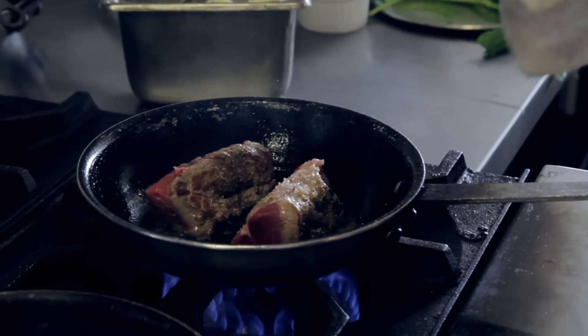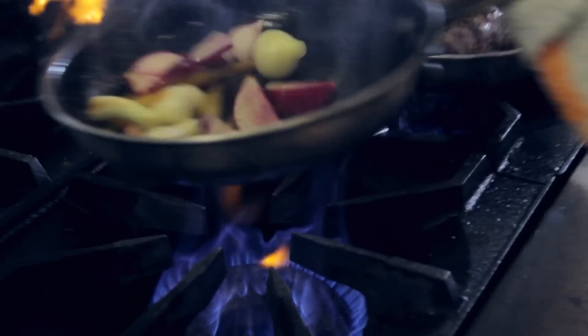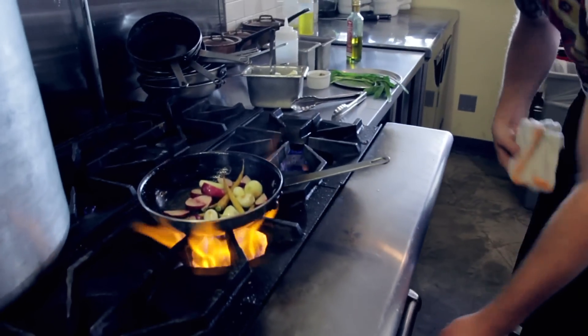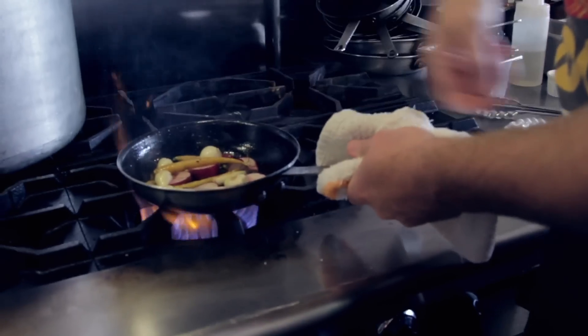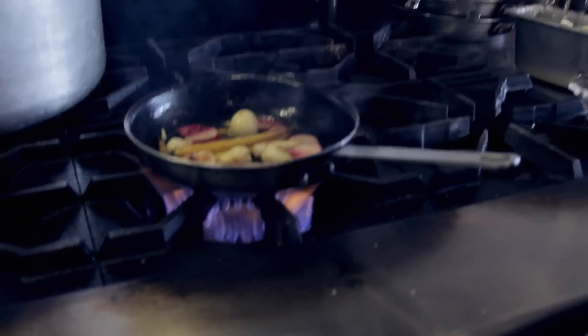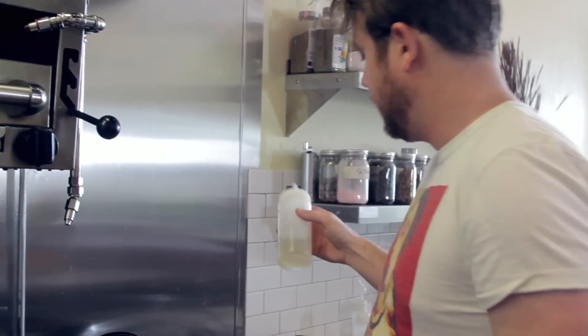We're starting to see a little bit of color on the first part of the veg, so you're going to add the second part — the carrot. When you start to see on the bottom of the pan everything's starting to get brown, you're going to see residue on the bottom. That's flavor and we want to get it up. A great way to get it up is acid — our acid of choice, white wine.